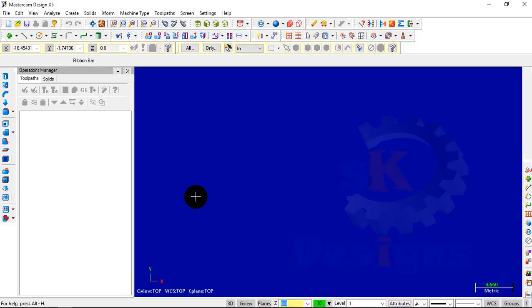To start with, first of all we have to turn on our UCS. To see our UCS — meaning the X axis and Y axis — press F9. In this way we can see our UCS.